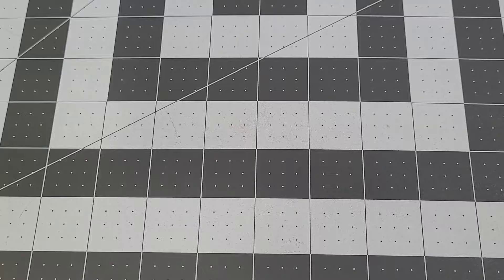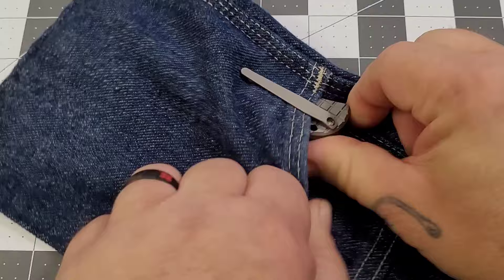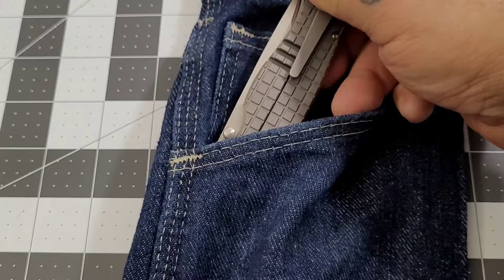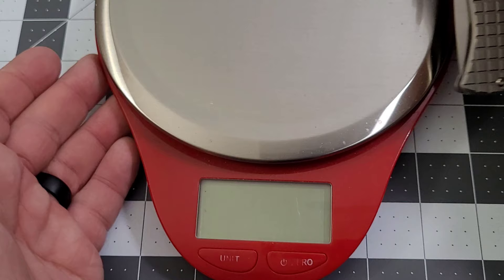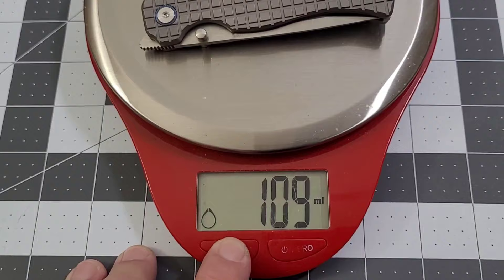Going to the pocket real quick — with that frag pattern at an angle it goes in a little easier. The clip isn't deep carry, but it's pretty far down. You do have a little bit sticking out of the pocket, nothing too major. Retention coming out is good, pretty easy. Going in is a little grumpy — some frag-pattern knives the pocket clips are a little difficult. Overall weight: 109 grams or 3.8 ounces.